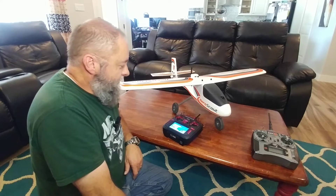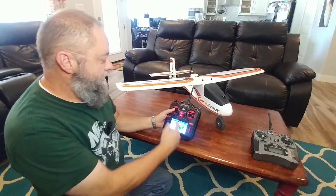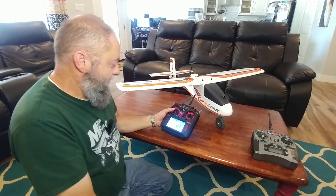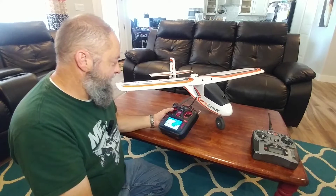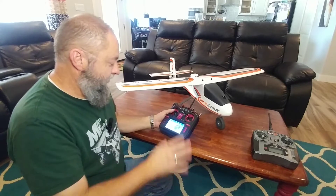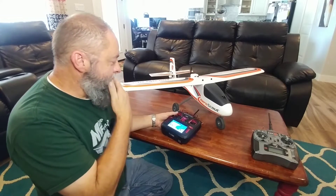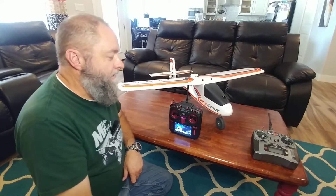I had some old equipment, but it's been a lot of years, so I had to upgrade. I decided to get one of these TX-16Xs from Radio Master, and I'm super impressed. I'm a programmer — my day job is programming PLCs and automation stuff, so this is right up my alley. The versatility you have with this radio is awesome.